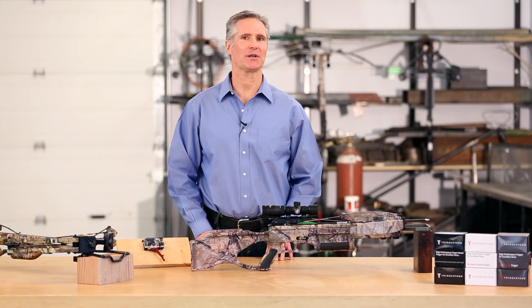Hello and welcome to the official TriggerTech video on how we measure trigger pull weight. In this video we'll be going over our measurement process, some recommended techniques, and some common issues with measurement.